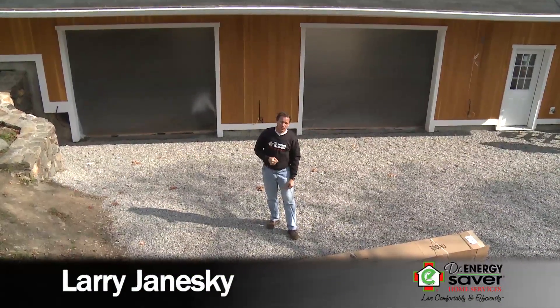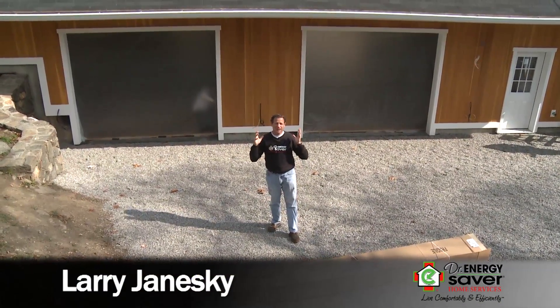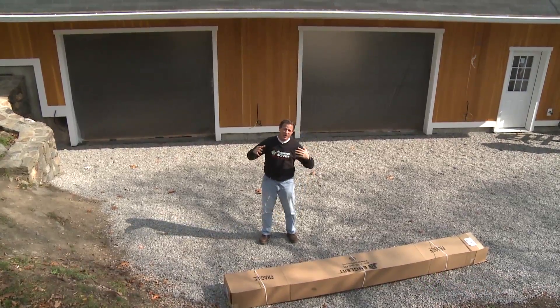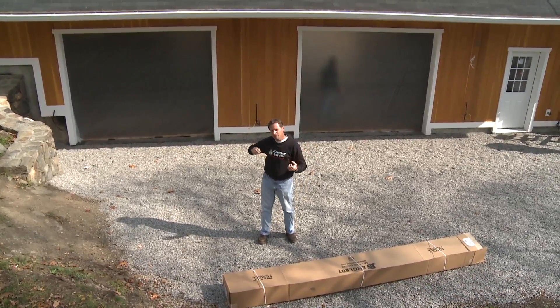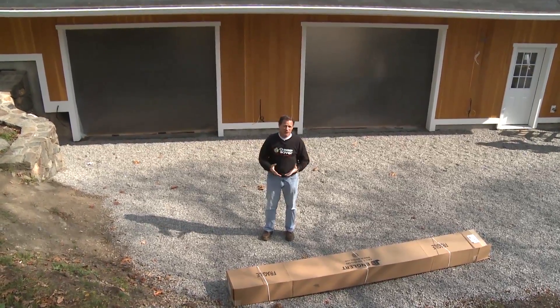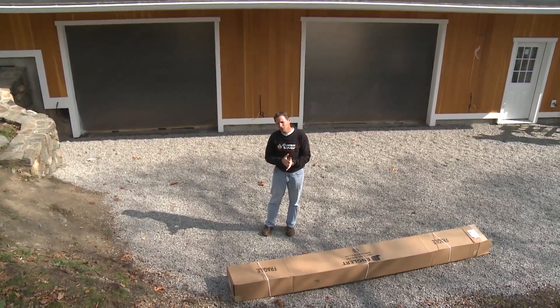Hey, this is Larry Janeski from Dr. Energy Saver. Today, I want to show you a ductless split heat pump system. What is a heat pump? It's going to move heat from inside the building to outside or outside the building to inside to give us heat or air conditioning, depending on if it's winter or summer, of course.